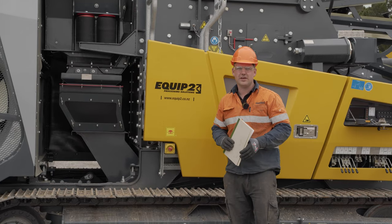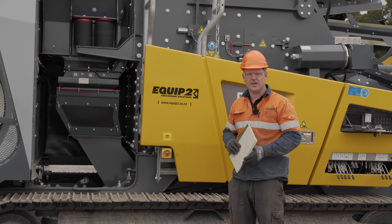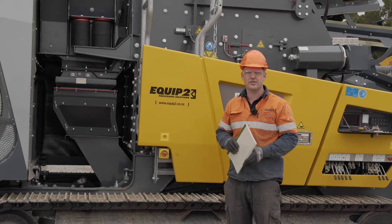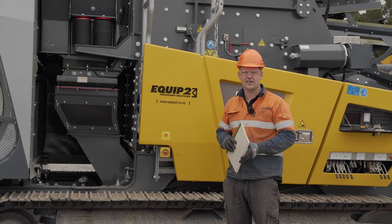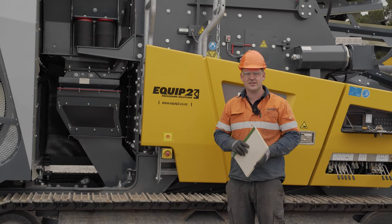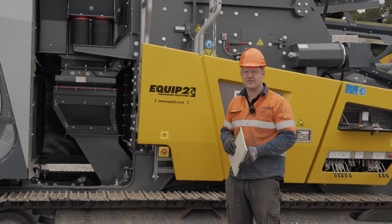In this video you should have learned how to do the basic pre-start checks on an R3H. This is really important to do to make sure you catch anything that is broken or wearing out. If you need any assistance with this or any other parts, please get in contact with us at Equip2.